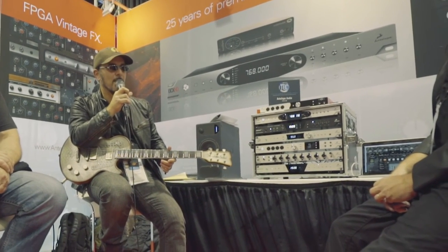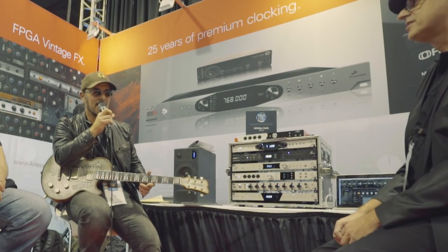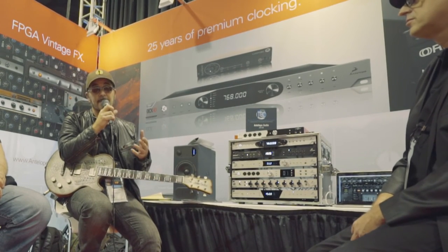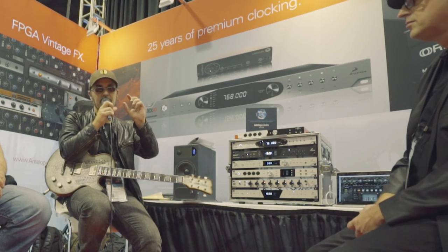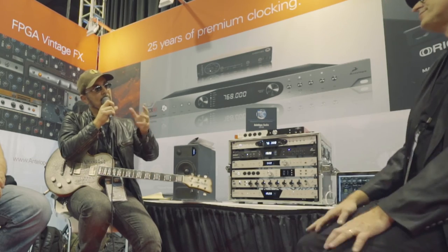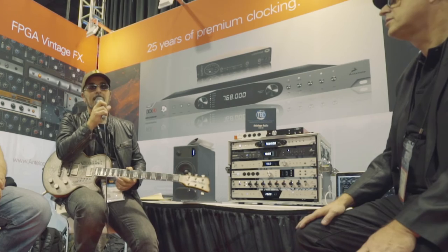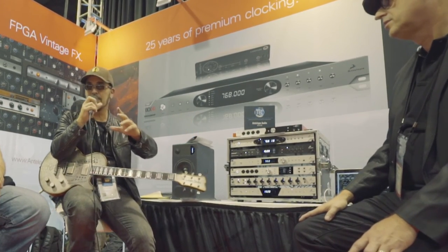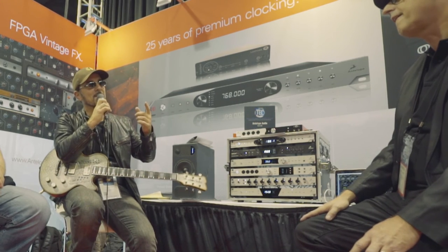But yeah, I just want to thank Antelope Audio for all their support, because you guys have been killing it for me. My stuff sounds amazing. In the field I'm in — TV composing and film composing — I even talked to Alan Meyerson earlier, and all these cats that are doing TV and media music, every little bit you can get. And he's an Antelope guy too. We were talking about the NHD and he wanted to come over and see it.